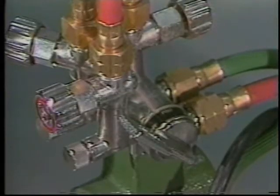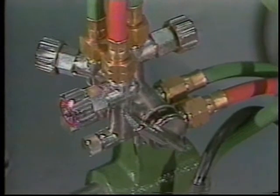The Mini Mantis has a unique gas control system called an econo valve. It's actually a six-valve assembly that controls a small pilot flame, preheat, and cutting oxygen. The pilot saves the time and effort needed to constantly relight the torch when moving from cut to cut.